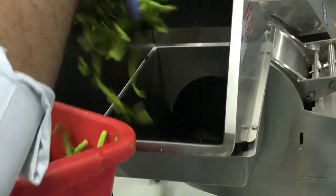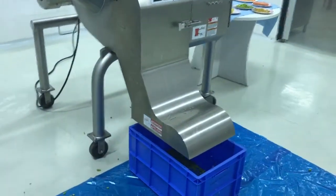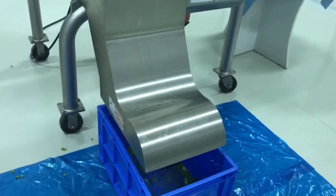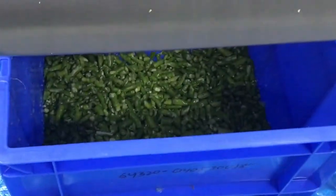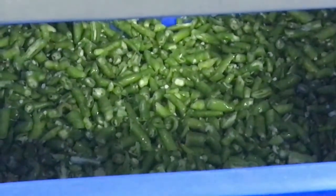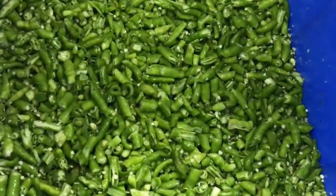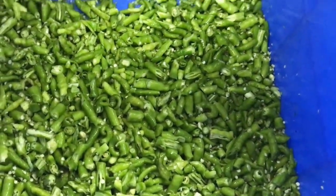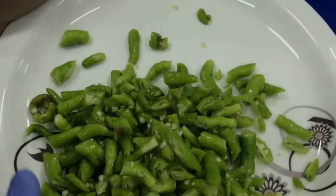See, this is the feeding to the machine. This is the output of the machine — very consistent cuts, which are normally accepted in the pickle industry.